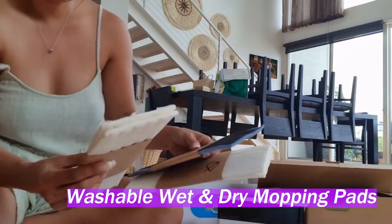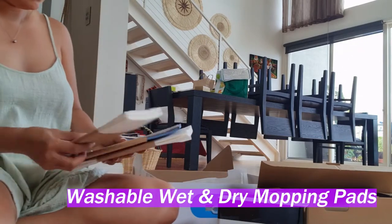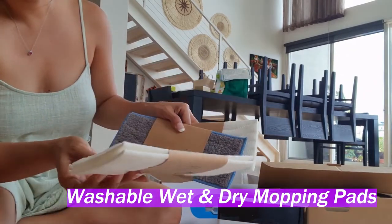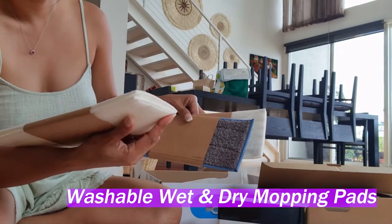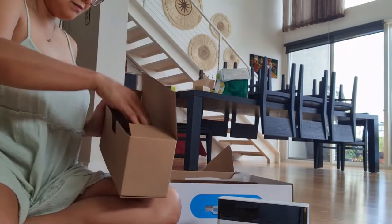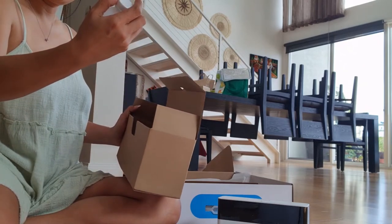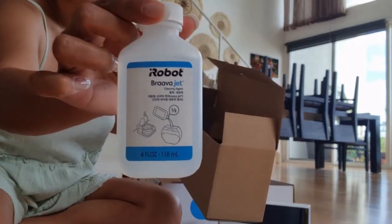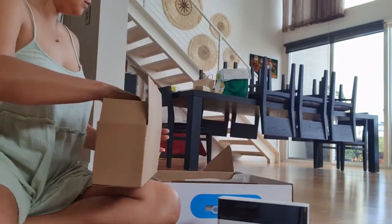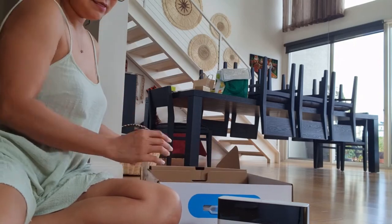There you go, we got a — oh, what is this? Okay, so that's a mopping pad, I think. This is for mopping — what else? Oh, cleaning agent! There you go guys, I got one of that. I really don't know everything yet, but we have to keep this box — I want to keep this box anyway.